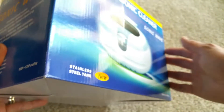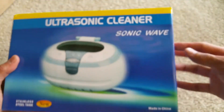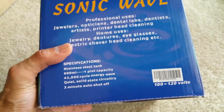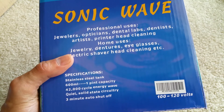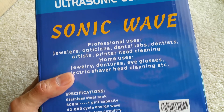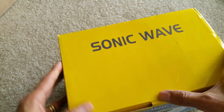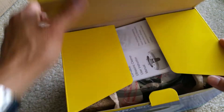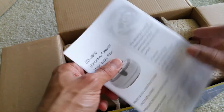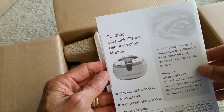I'm going to use this to try to rescue the water damaged iPhone 6 that was featured in the previous video. So I finally received this and I'm going to use it to clean the circuit board or motherboard. The model is CD 2800.